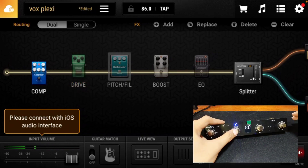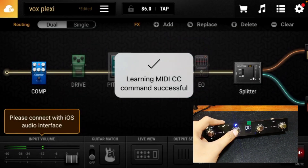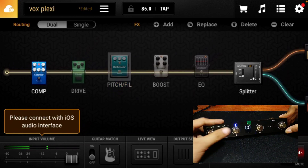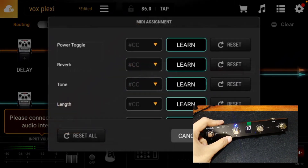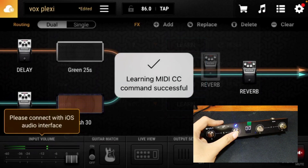The same process applies when you want to control another effect. For this Pitch Filter pedal, I will be assigning foot switch B. If you want to control two or more effects at the same time, simply assign the same foot switch letter to all of those effects — just like what I did for my reverb effects, where I assigned foot switch C to both of them.